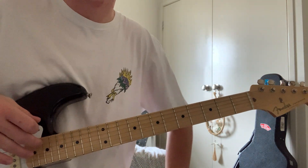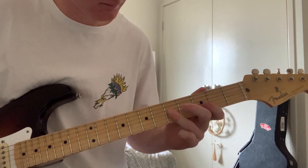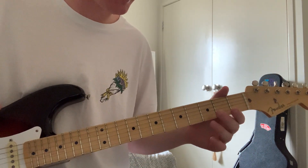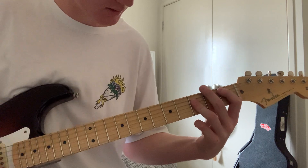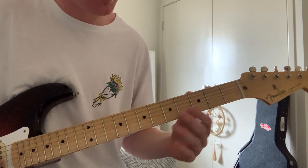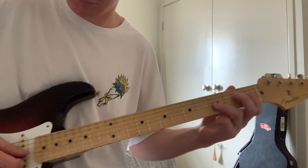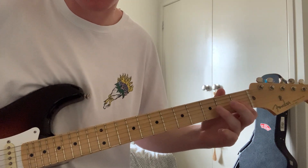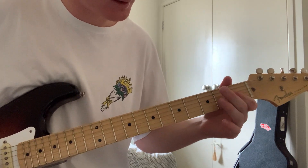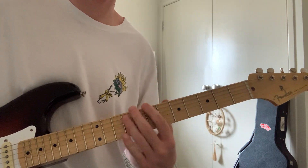Then he does this cool thing to transition into the next round of chords. Once you come down here, it's just double stops staying on the G and B strings: third fret, first fret, back to third, fifth, third, first, and then to the first chord.